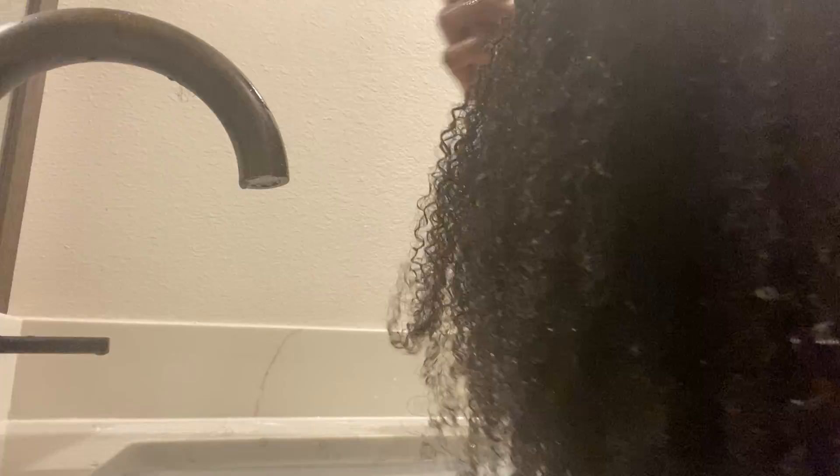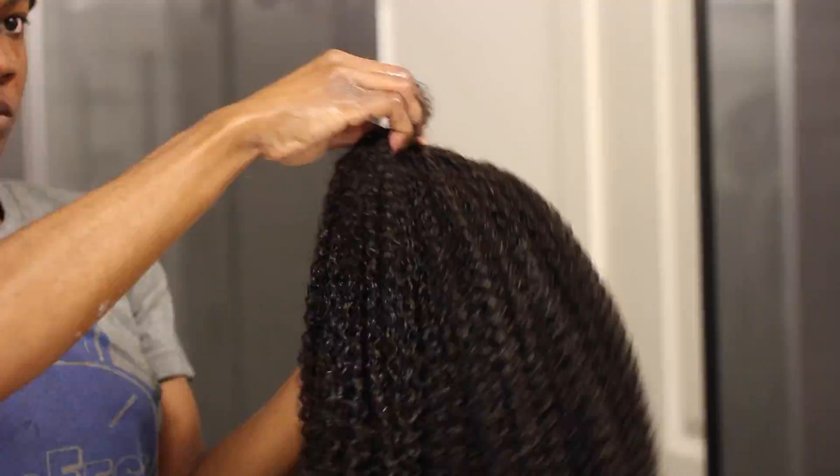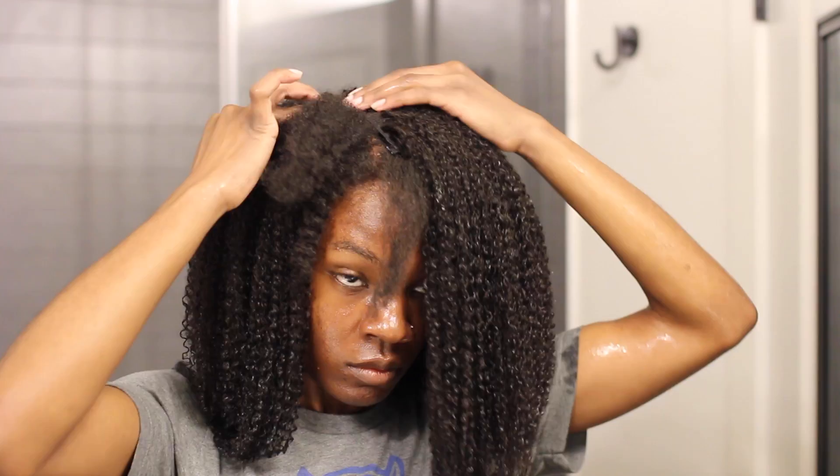Now I'm going to start applying gel. I'm using flaxseed gel — I'll link some recommendations for pre-made flaxseed gel, or you could just use any light hold gel, any gel that you use on your regular natural hair. I decided to use something light because I want this hair to still have a flow to it. Using a lighter hold gel will keep it from being too hard but still flowy.